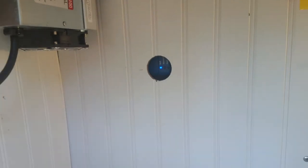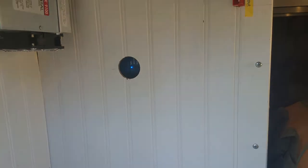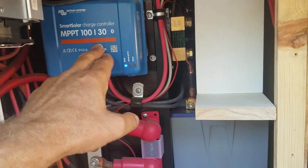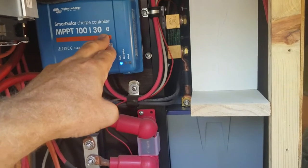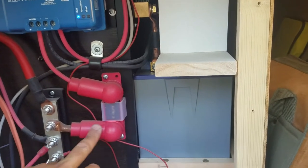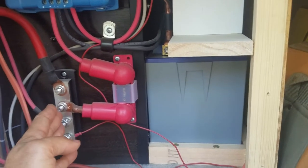Let me pull off these panels now and I'll show you what's behind the scenes. You've got the MPPT controller, 100/30 — that's 100 volts at 30 amps, which is what they're capable of running. Its output comes through a fuse and into a DC distribution block, which feeds most of the trailer.